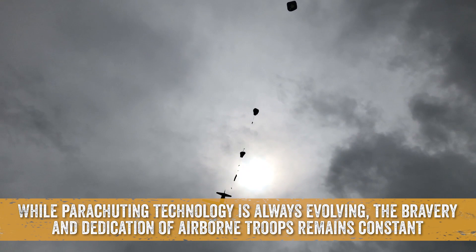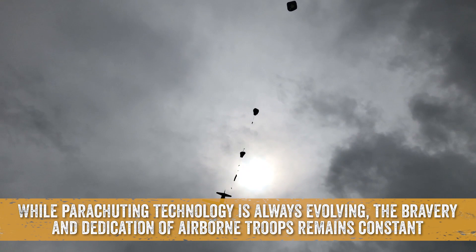While parachuting technology is always evolving, the bravery and dedication of airborne troops remains constant.